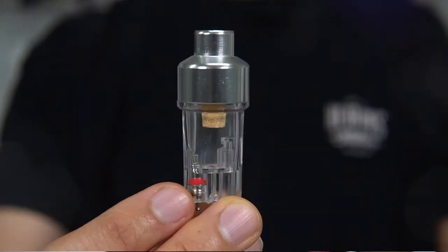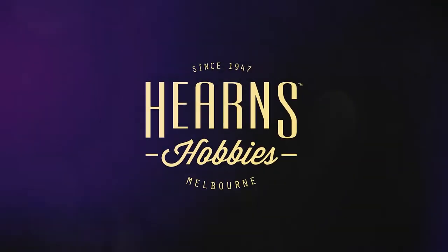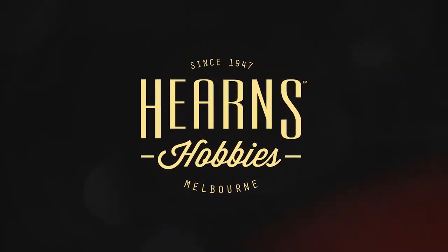Not particularly expensive, very easy to fit, and doesn't get in the way. If anything, it makes it easier to hold. Hello, this is BJ from Hearn's Hobbies, and I'm going to be talking about a very small accessory which I think is a very useful accessory for airbrushing. This is just an expansion upon all the different airbrushing videos we have so far.